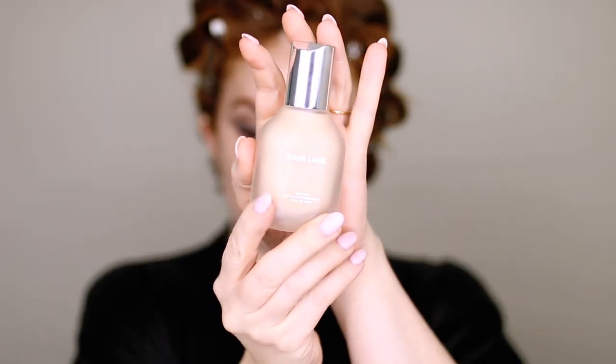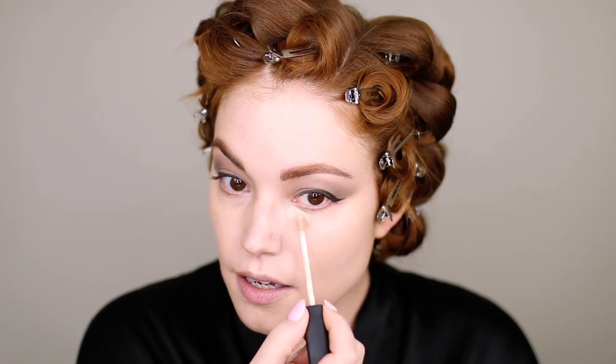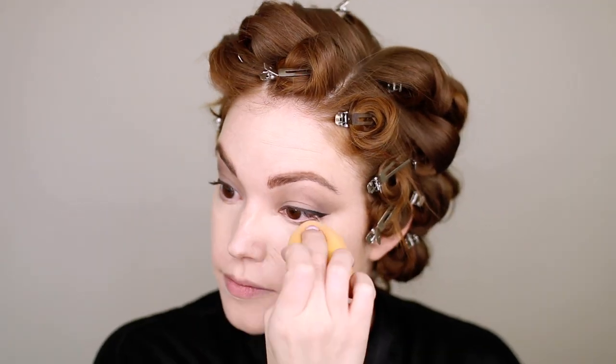Now onto the face. Going in with the House Labs foundation — whatever foundation you like to use, this one's just my favorite at the moment. I take this on the Real Techniques blending sponge; it just melts into your skin and is a perfect shade match for me. Her skin looks quite matte in the movie, so we're going for a soft satin matte look with our foundation. Then into concealer — this is the NARS Radiant Creamy Concealer. Just conceal how you normally would: underneath the eyes, around the nose for redness, any blemishes. Then blend that out with the Real Techniques sponge.